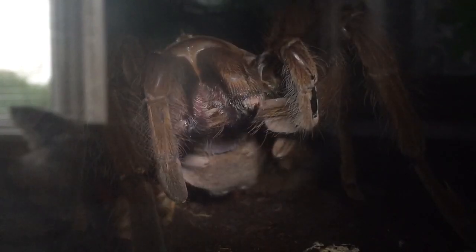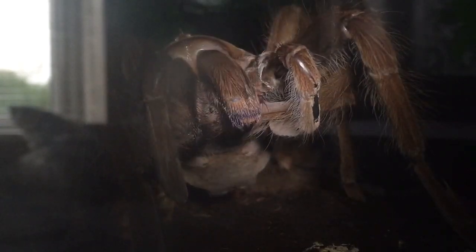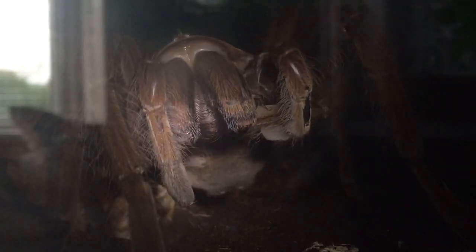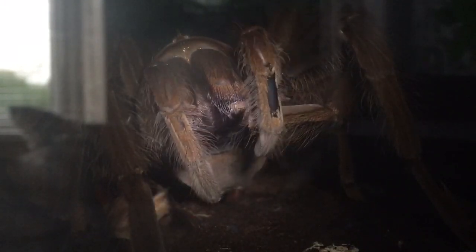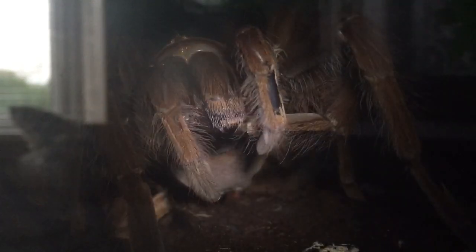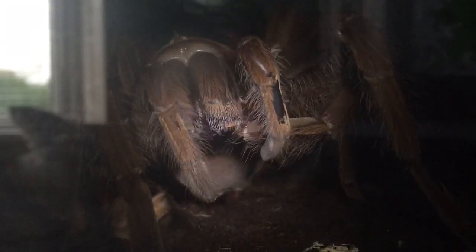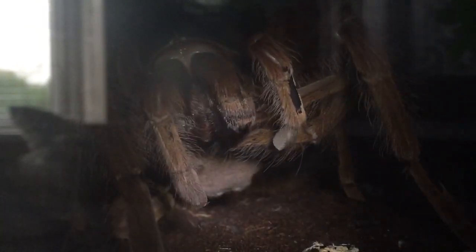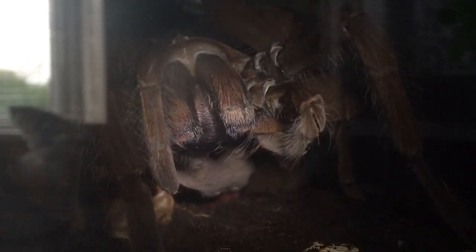I love when tarantulas start doing this — it's very fascinating. I have seen it a few times on tarantula Facebook groups and a few people don't know what they're doing. So anybody that's new to the hobby, no need to worry — they're just having a clean.